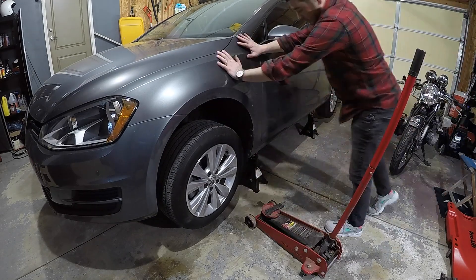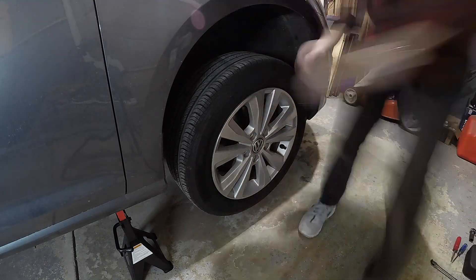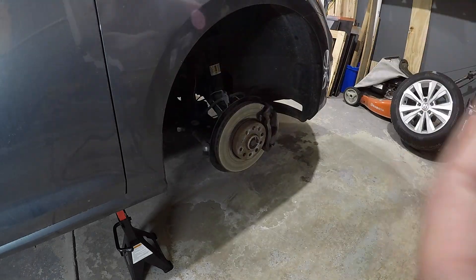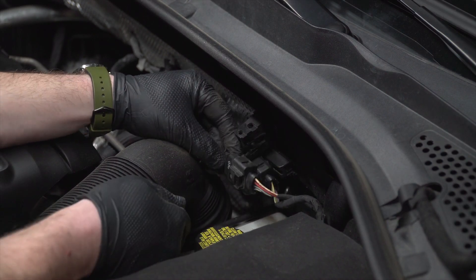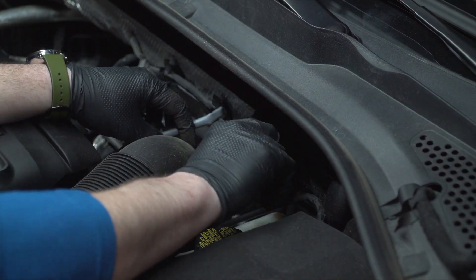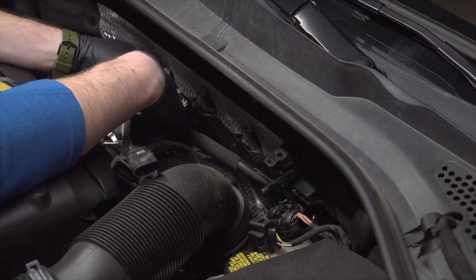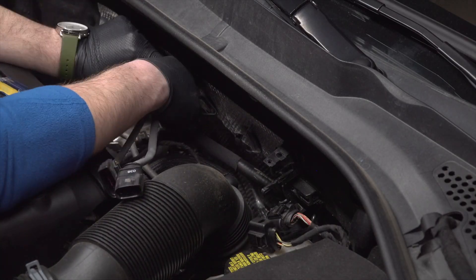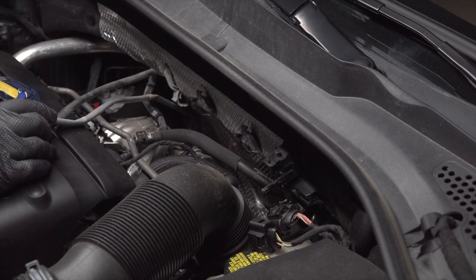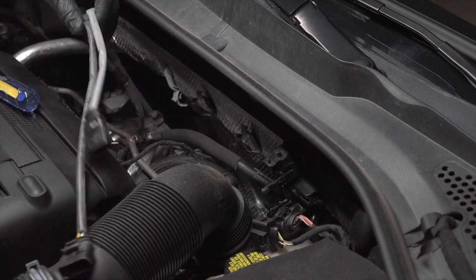I'm taking off the front passenger tire because it allows easy access to a few bolts we'll need later. The first step is to disconnect your O2 sensor — simply pull it out of the bracket, hold down on the clip, and pull it apart. Then remove the O2 sensor wire from the clips holding it to the back of the firewall.